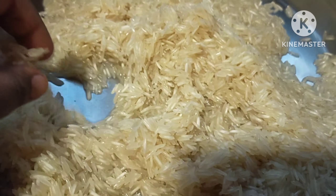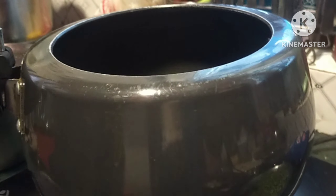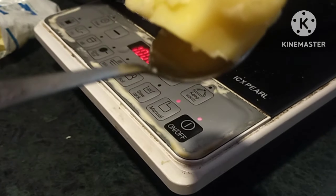So now we have to start with the cooker. We start the cooker. After two cups of chawal, we put them in the cooker. Then we will add the ghee. My whole ghee is melted.